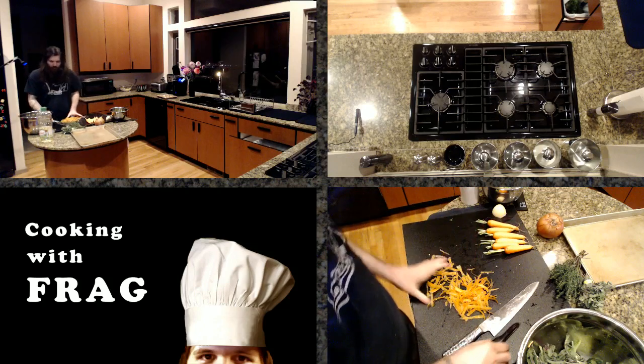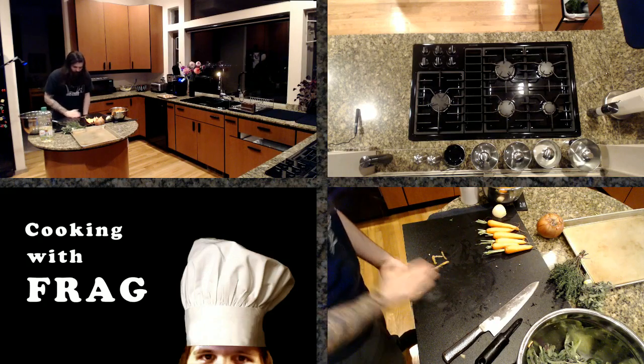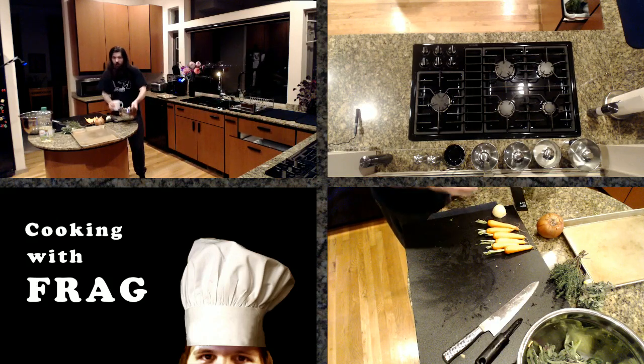You can really roast just about anything — there are very few limits to what you can roast. One of my favorite vegetables is roasted beets. Warm roasted beets is, I'll just go ahead and say, my favorite vegetable to eat.